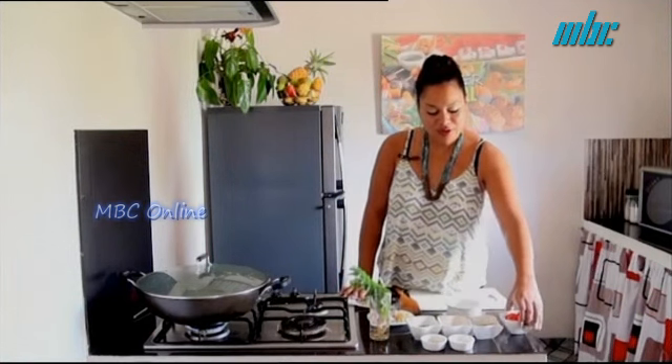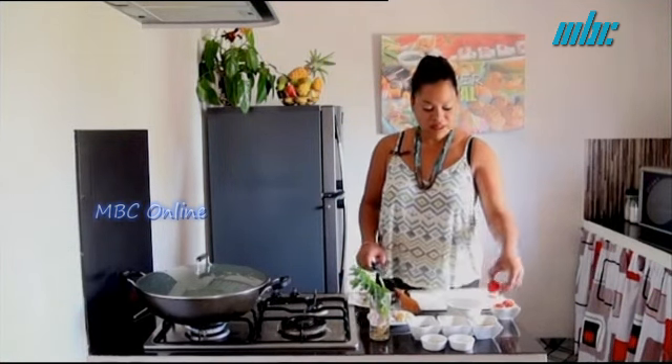In the meantime, we will prepare our Pommes d'Amour for our curry.